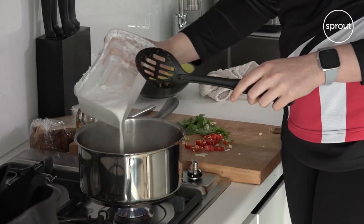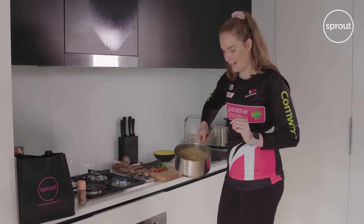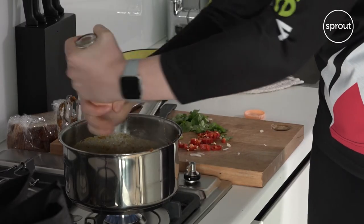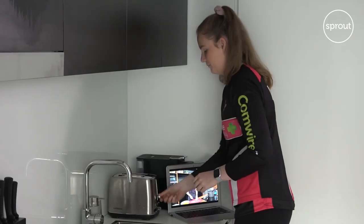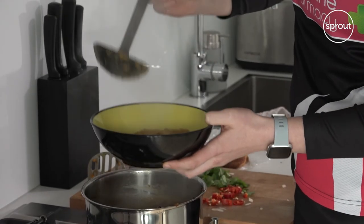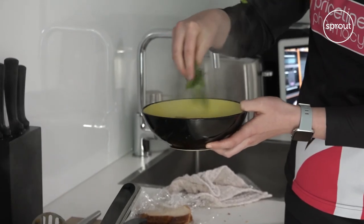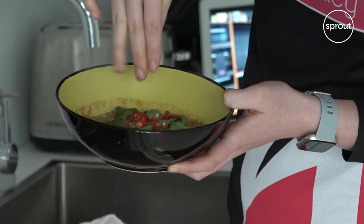So now I'm just going to be stirring in the coconut milk to finish it off. This is how it's looking at the moment — I'm just going to add in a pinch of salt. And of course, soup isn't complete without some sliced bread with it. So while we wait for the bread to toast, I'm going to scoop in some soup and sprinkle on some coriander leaves, and to top it off, add some chilli.